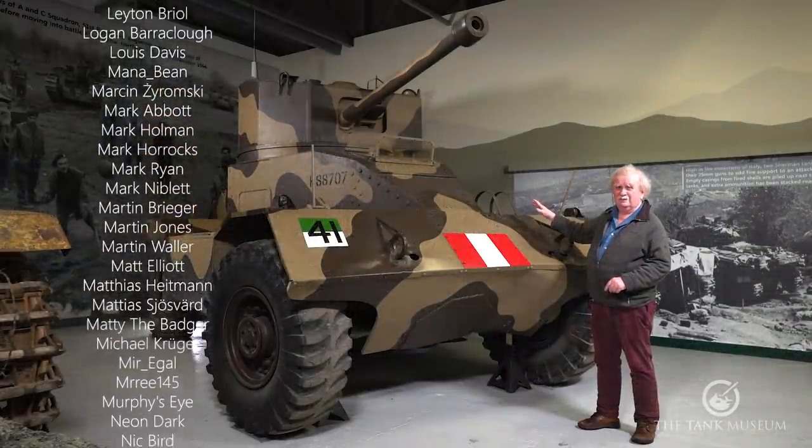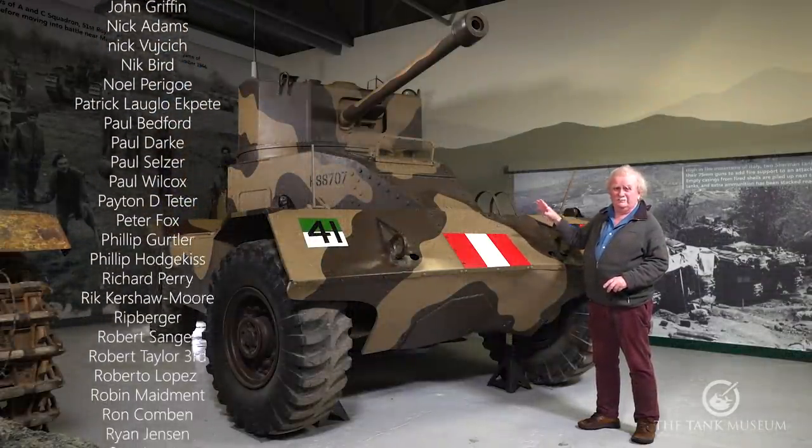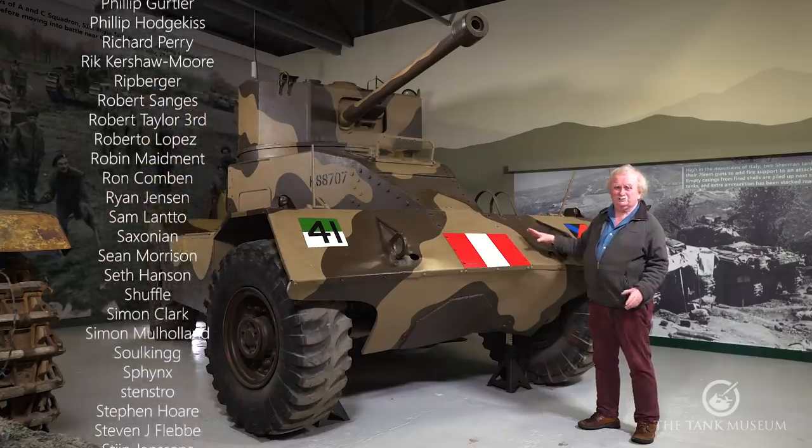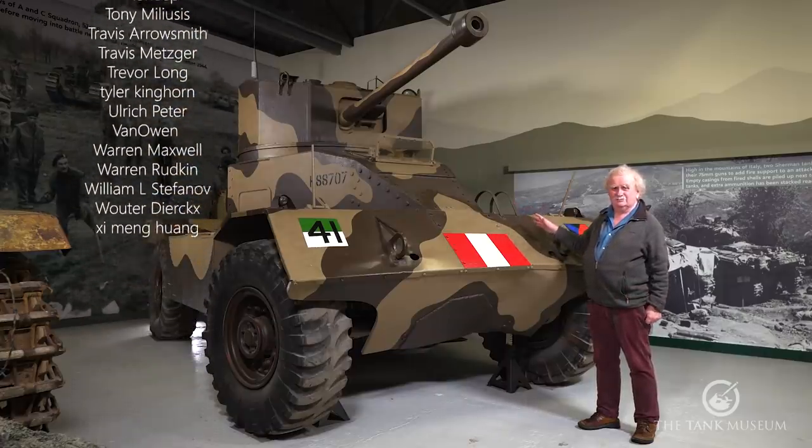It's quite an interesting vehicle and we're lucky to have it. There are probably only three left in the world — one in Belgium and one in Russia — but apart from those this is the only one, and it's the AEC Mark II.